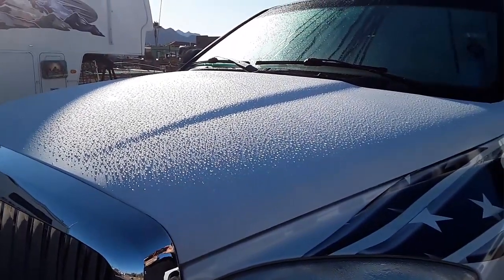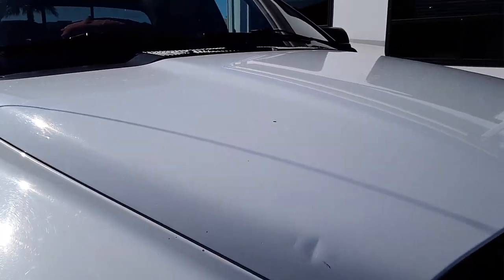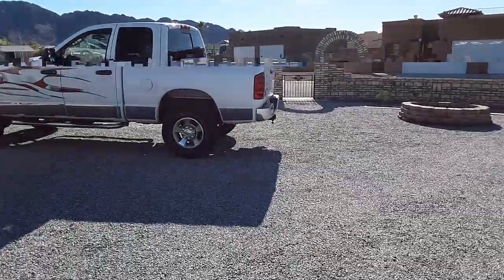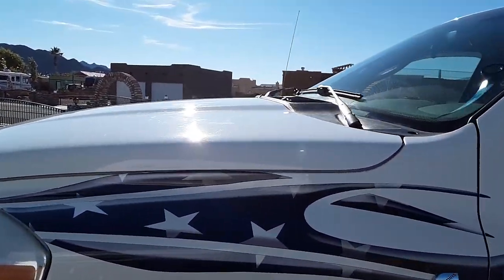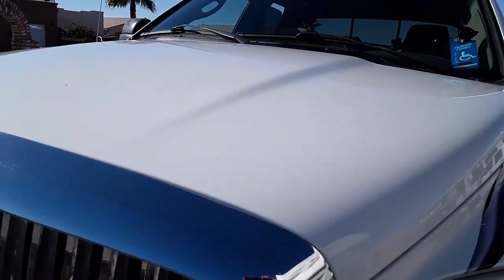Can you guys see the spots on here? The sun's hitting it pretty good. Now this truck — it's dirty and hasn't been waxed in a year, nothing on it, same rainstorm yesterday. That's Terry's truck. I didn't dry this one. In the last video clip it had water spots all over it, but I don't see a spot anywhere.